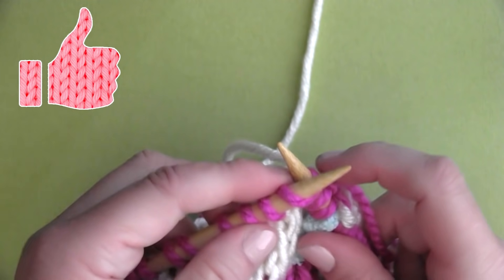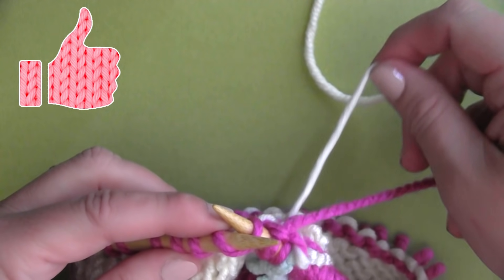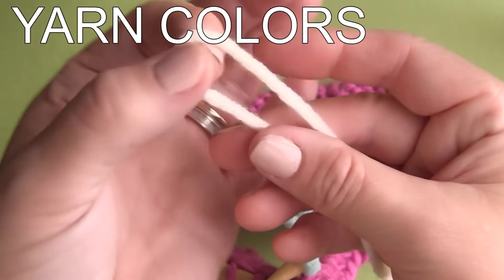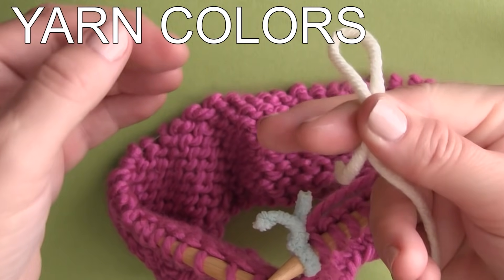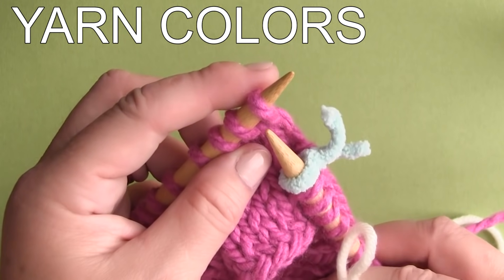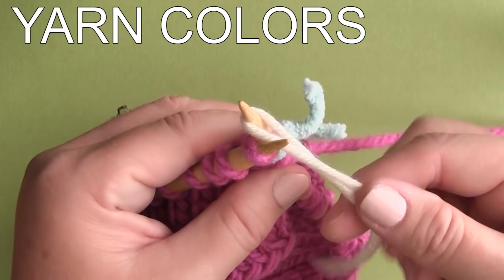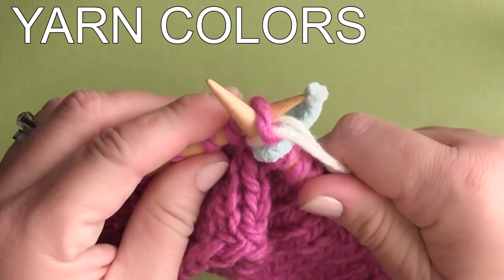And if this knitting technique video is helpful to you, please like it up — it really helps me out. When I add a new yarn color knitting in the round, I do it exactly the same way I do when knitting straight. I just make a little loop and start knitting with the new yarn color on my first stitch.